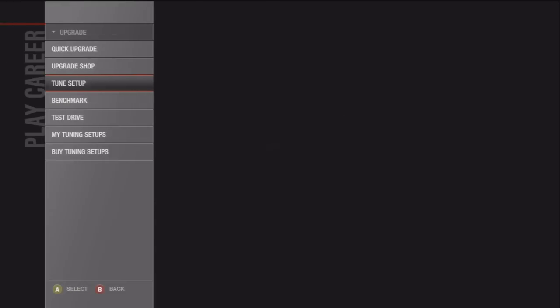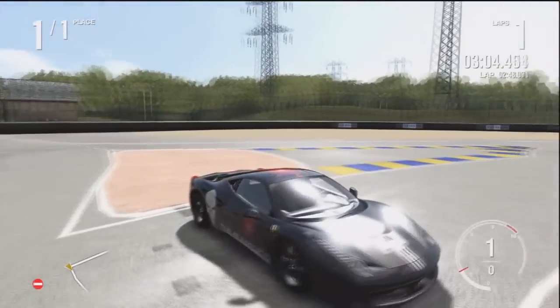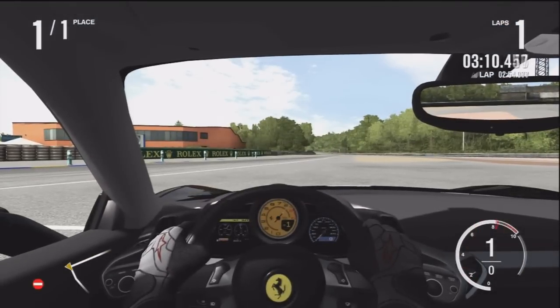I'm going to show you guys the test drive. I chose the Punisher design — I don't know if you guys ever saw that movie, but I liked it, and the design on this car looked pretty sick, so that's what I chose.